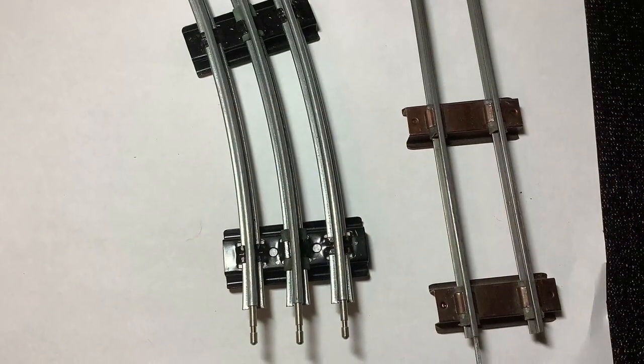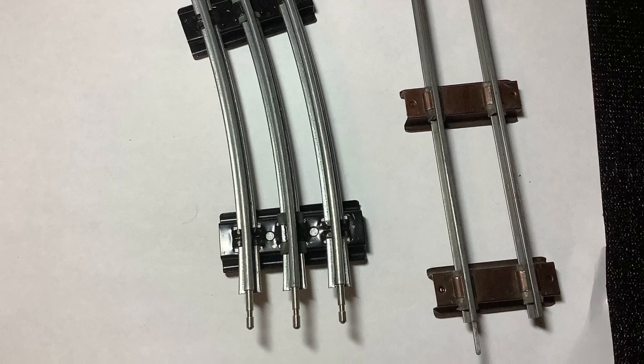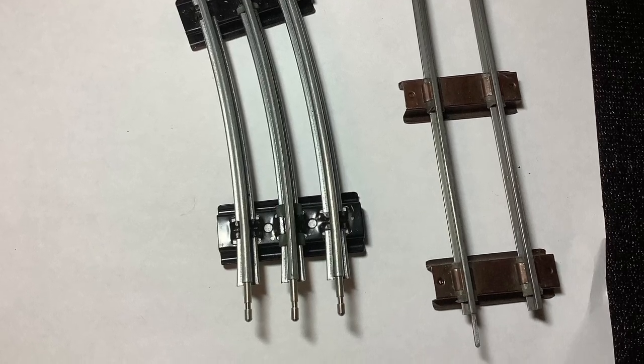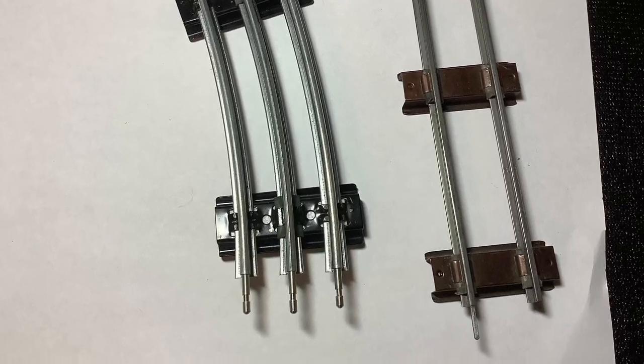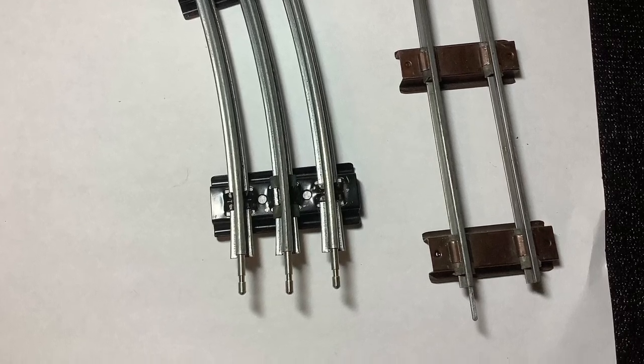Hello and welcome to this video. One of the classic debates in the larger scale model train world is which is better: American Flyer 1/16th scale 2-rail S gauge, or Lionel 1/48th scale 3-rail O gauge.